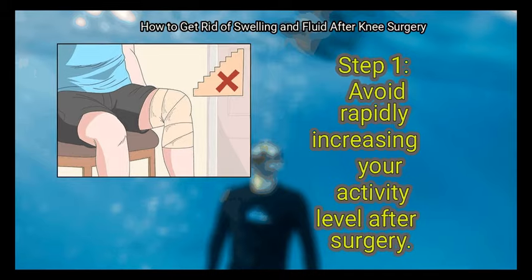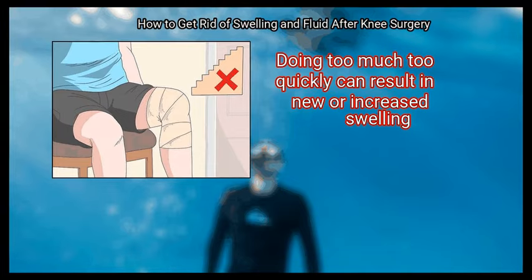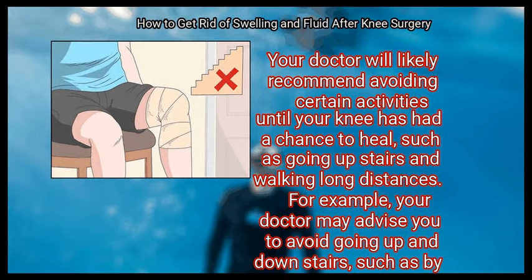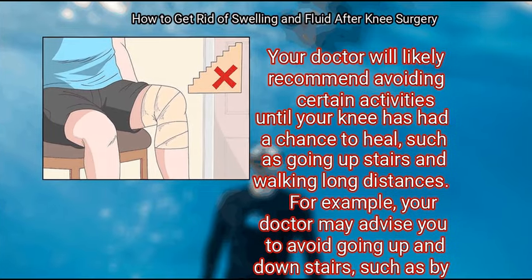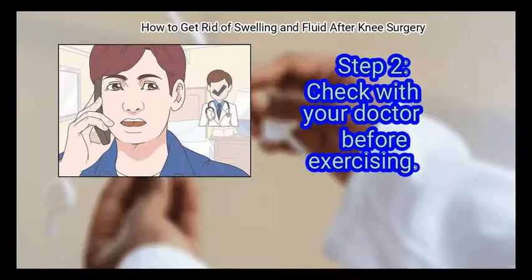When exercising your knee, first avoid rapidly increasing your activity level after surgery. Doing too much too quickly can result in new or increased swelling. Your doctor will likely recommend avoiding certain activities until your knee has had a chance to heal, such as going upstairs or walking long distances. For example, your doctor may advise you to modify your home environment so that you are living on one level to avoid going up and down stairs.